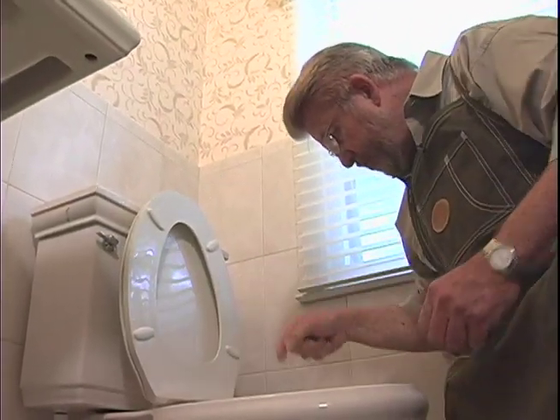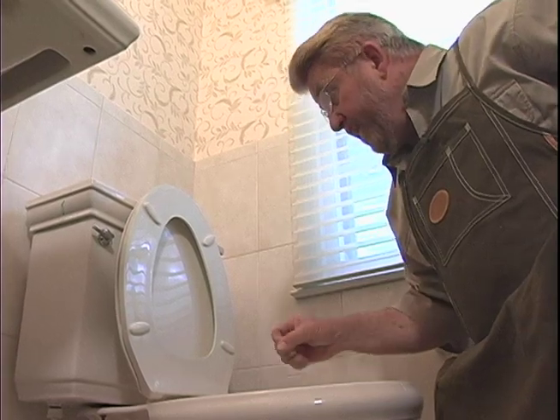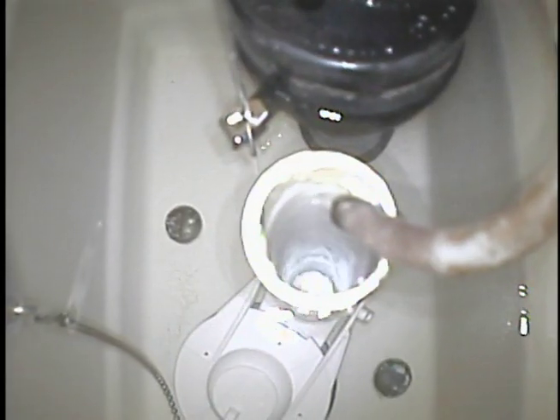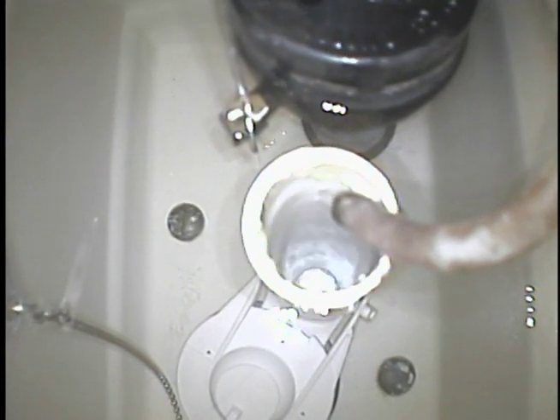Take a look. Sure enough, you can see it right there. See that dye just kind of trickling in there? That's water that's coming into the bowl. So every once in a while, the tank level gets to a low point, the valve turns on and refills the tank, and that goes on over and over.